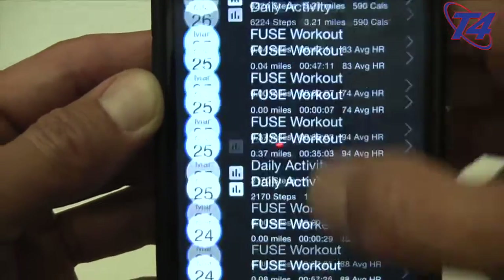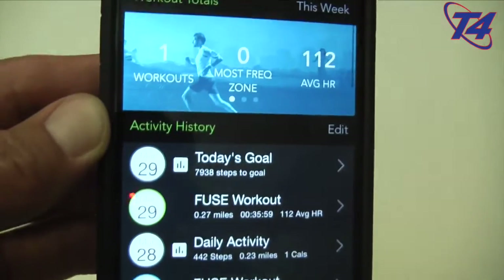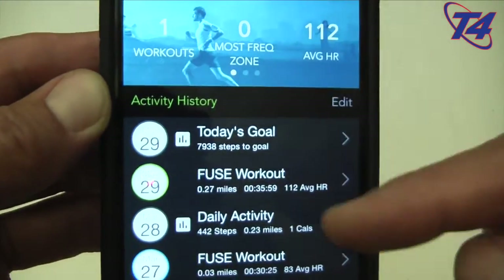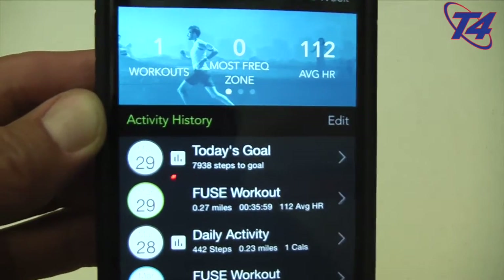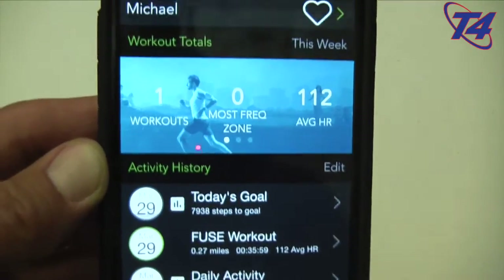It's logged my workouts, at least most of them. There was one that failed and didn't log, so sync has also been a little bit slow. Those are about the only two negatives I can think of when using it.